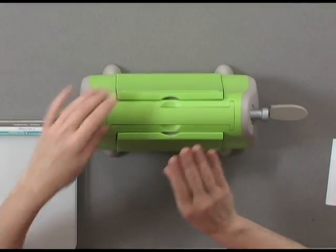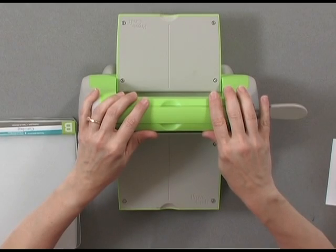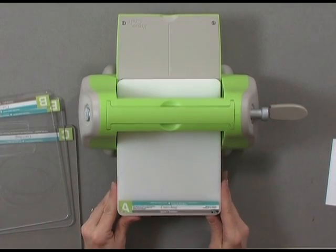We're going to open up our Cuttlebug, and once you open it that will actually cause suction onto your table so it won't slip and slide all over the place. Then you're going to lay your A plate down next.